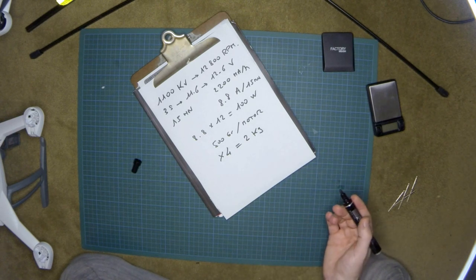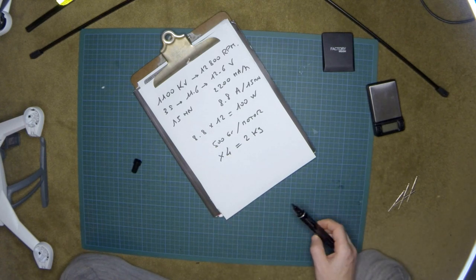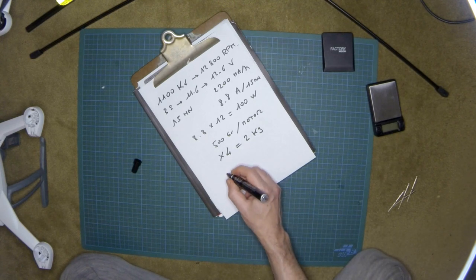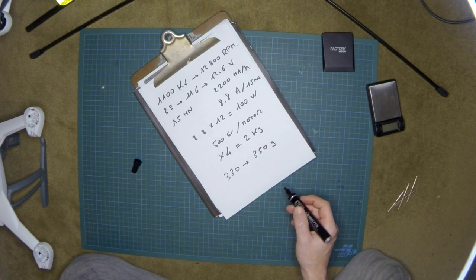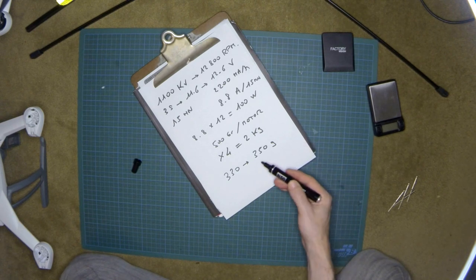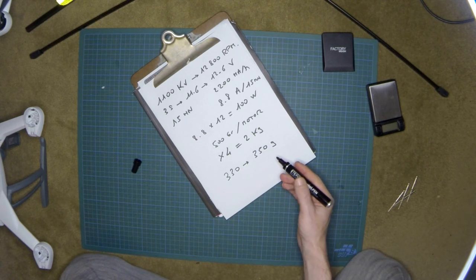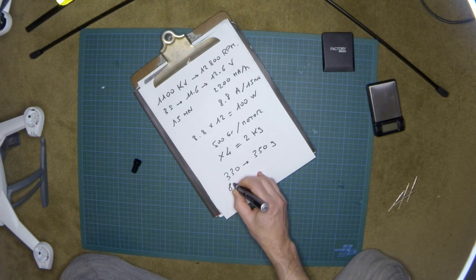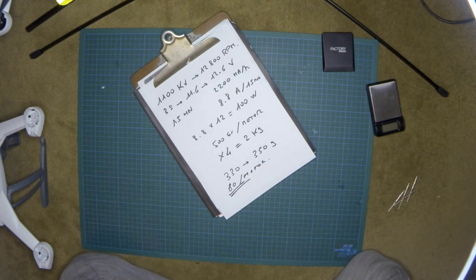A GoPro is 75 grams, a video transmitter is about 30 grams, a brushless gimbal is about 200 grams, and cables and antenna add no more than 25 grams — so the total added payload is around 330 grams. If you distribute this equally across four motors, that's only about 80 grams per motor. This will work perfectly without any problem, and it probably won't significantly affect your flying time.